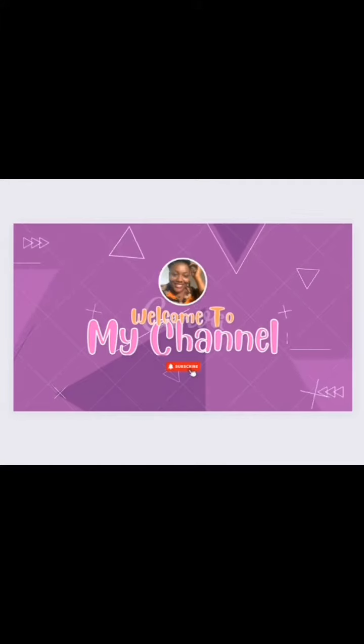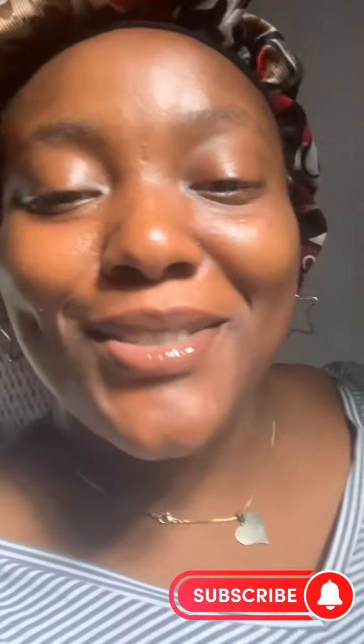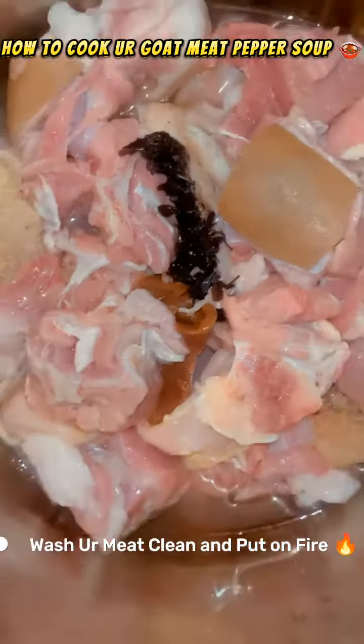Hey guys, welcome back to my YouTube channel. If you are seeing me for the first time, my name is Suzanna. Welcome to my channel. Today we'll be cooking goat meat pepper soup — sit tight and watch me.